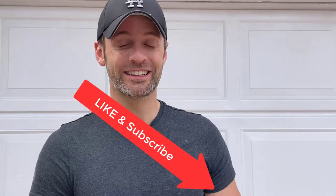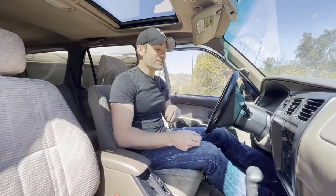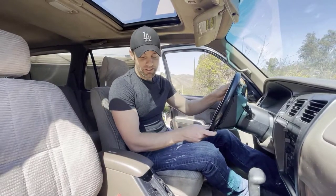What is up everybody, welcome back to the channel. In previous videos we've discussed a new project vehicle — it is a 1998 Toyota 4Runner. We're gonna check it out. In the meantime, if you like what you see make sure you hit that like button. Let's get to it.